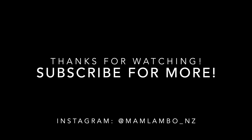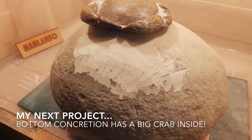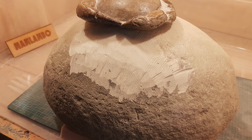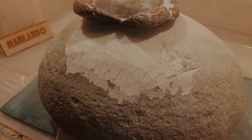Thanks for watching everyone. I hope you enjoyed it and here's a quick sneak peek at my next project. That bottom crab is probably six or seven times as big as the one I just did. Looking forward to it.